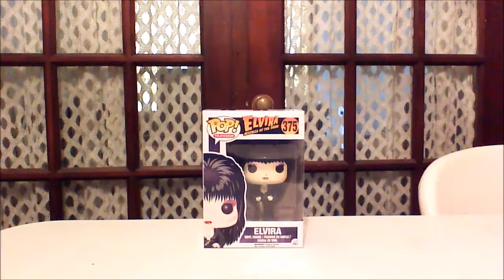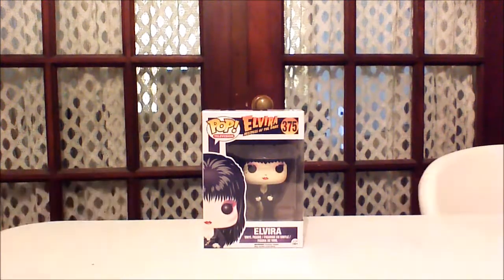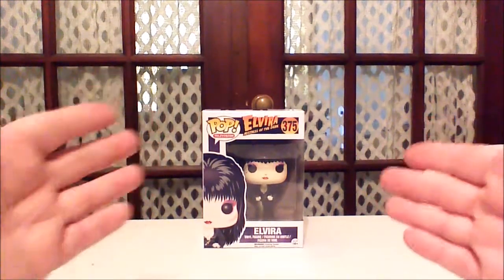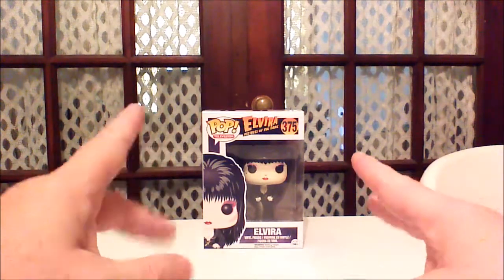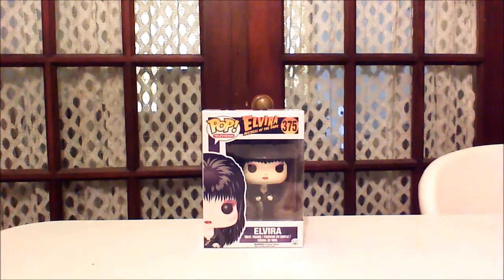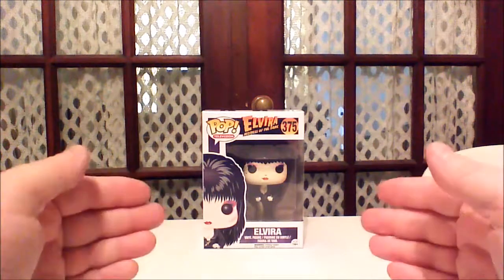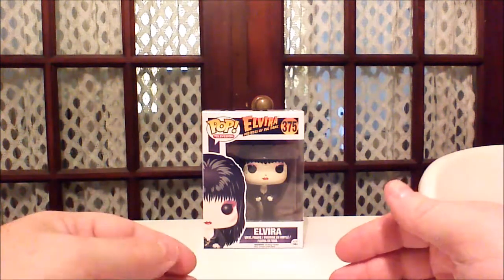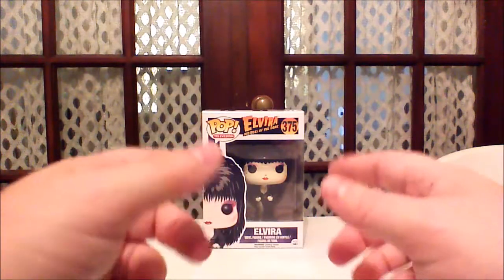So here we have Elvira in her first Funko Pop form. Funko just released a new Halloween-themed one where she's dressed as a mummy. I don't have my hands on that one yet, but I do have this particular one here, which is the first one. For those who don't know, Elvira is known as the Mistress of the Dark. She is a horror host who's been on TV and movies since the mid-80s, and she's known for many things — puns and really big comedic puns.